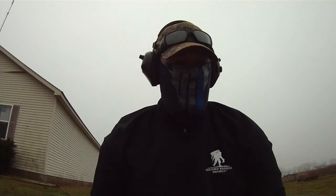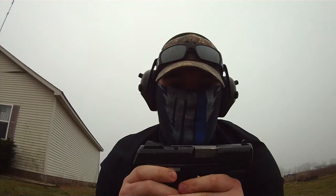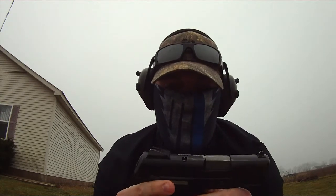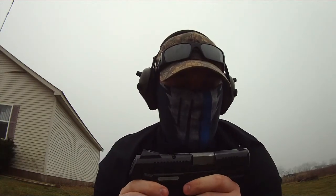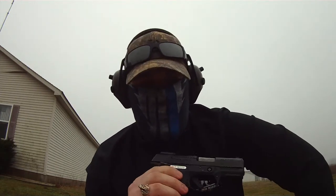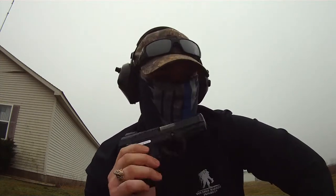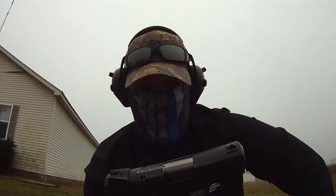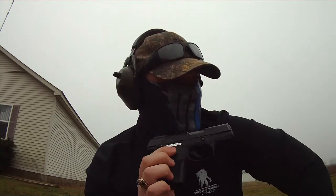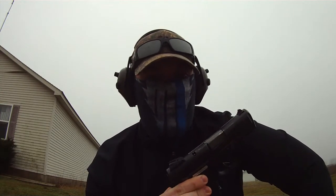I also talked to my concealed pistols instructor — the guy I got my CPL from — and he bought the same gun in a 9mm too. He said that basically when it comes from the factory like that, you just have to put rounds through it, clean it, put rounds through it, clean it, put rounds through it. I've put about 800 rounds through this so far, and that's the first time that's happened to me.